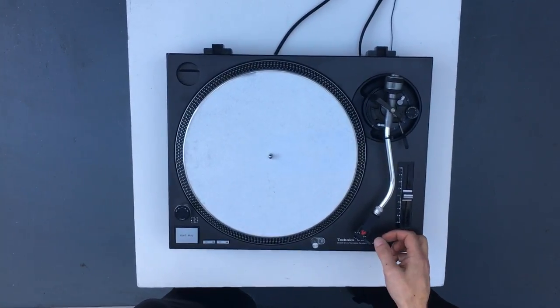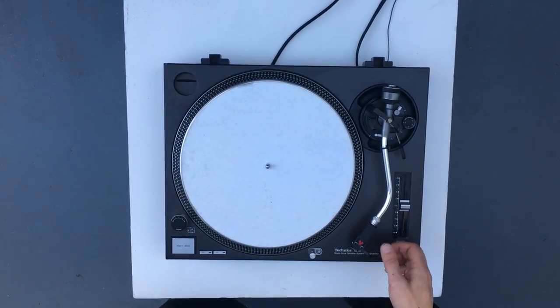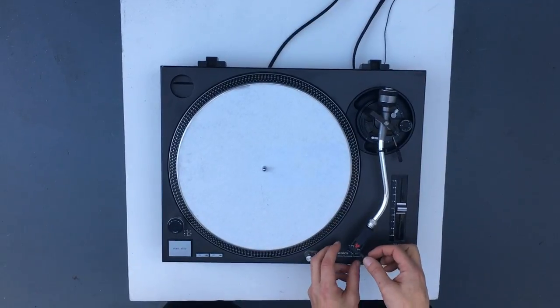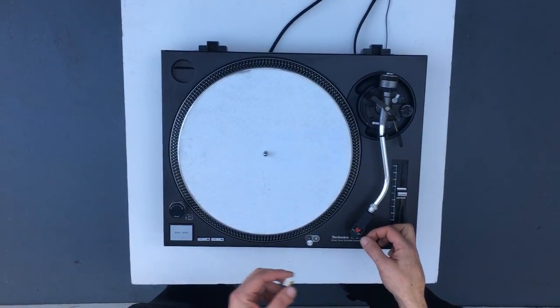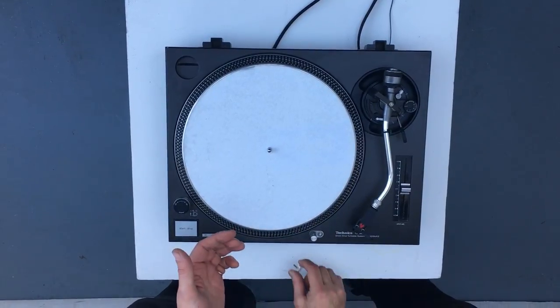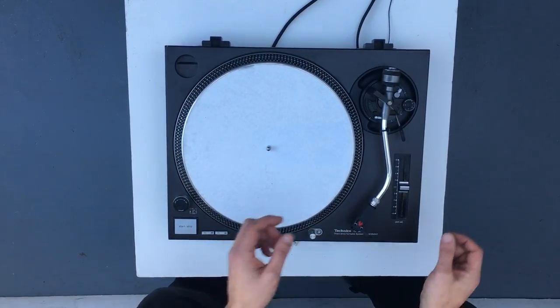We're going to show you how to test your tonearm bearings. First of all, remove your stylus from the cartridge. You don't want that getting damaged in this process and it's not necessary.